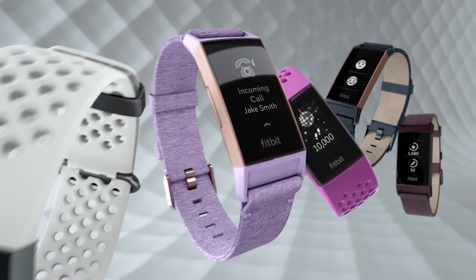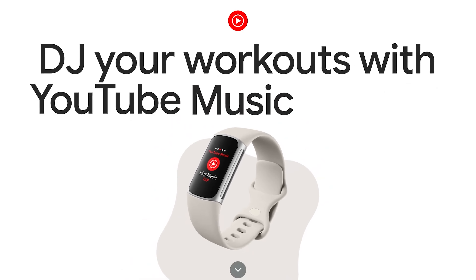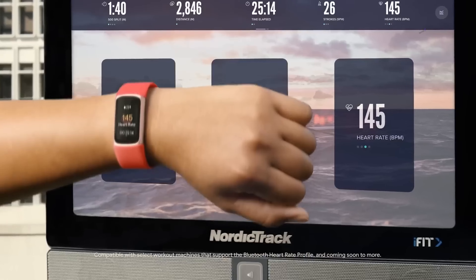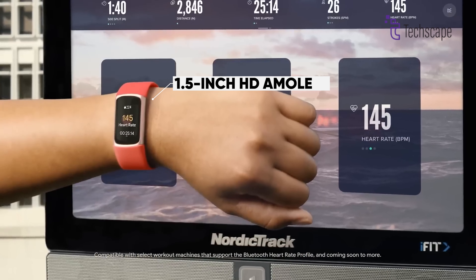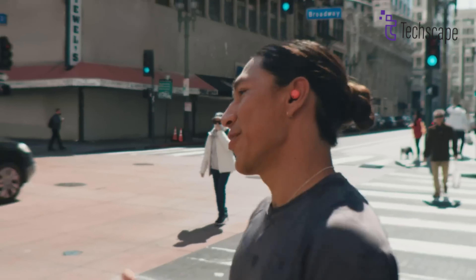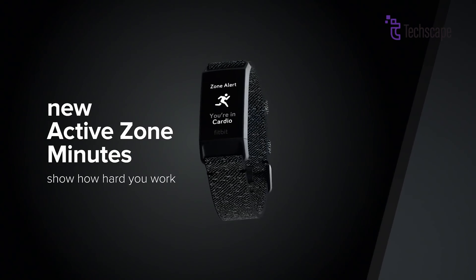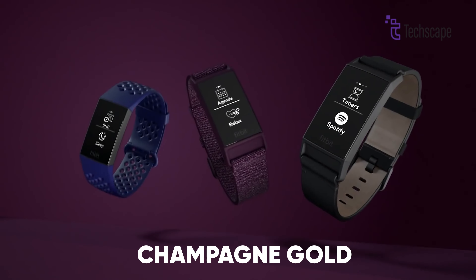The Fitbit Charge 7 is expected to have a simple, sleek design that looks like a stylish fitness bracelet. It is rumored to feature a 1.5-inch HD AMOLED screen, which is a bit larger than the previous version, the Charge 6. The device will come in three color options for the frame: black, silver, and champagne gold.